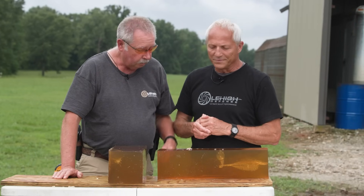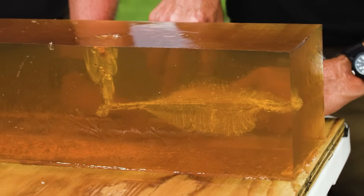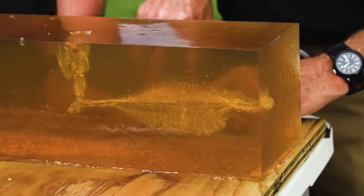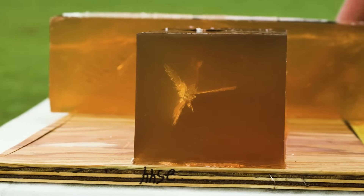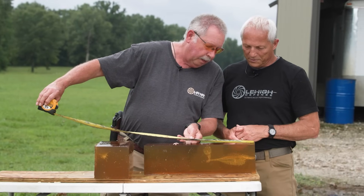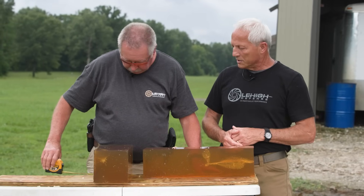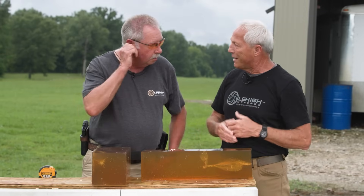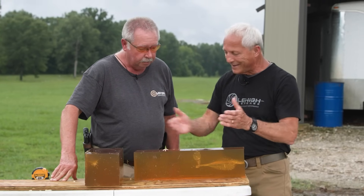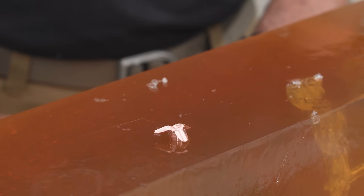It just does everything that you need a bullet to do. Look at the wound cavity — it made a pretty impressive channel. We're on a six-inch block, usually over four inches in width. The wound channel demonstrated in the gel is just perfect. We had about a two-inch penetration before it started expanding, then this bullet expands to 100%. It's perfect.